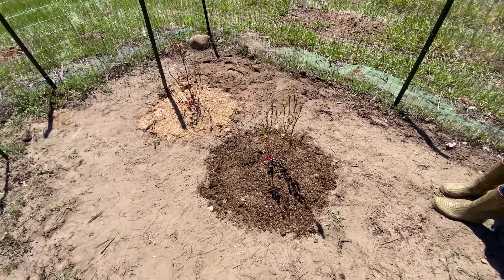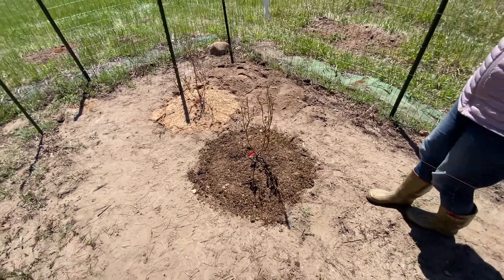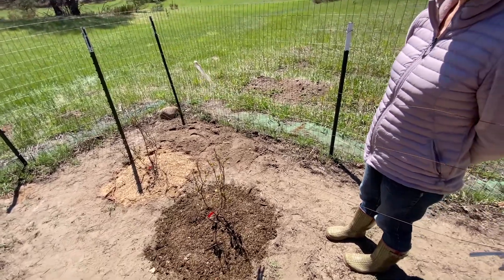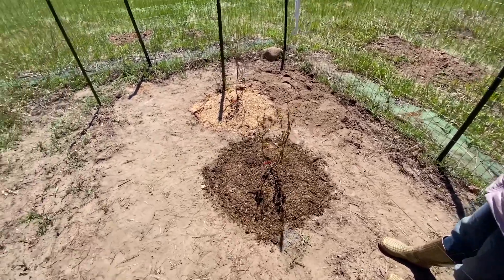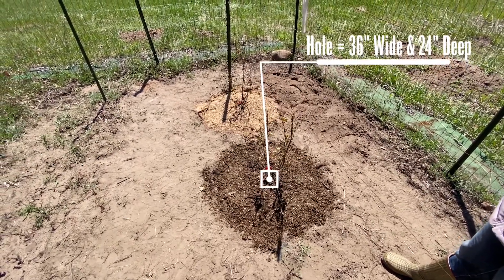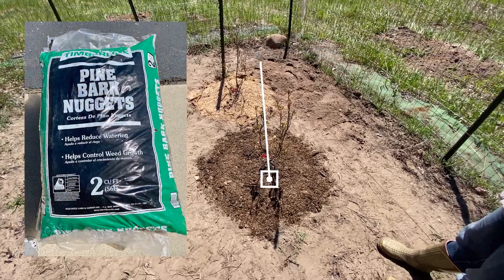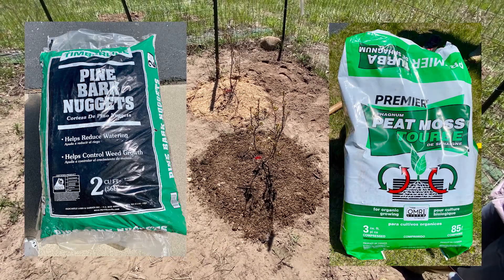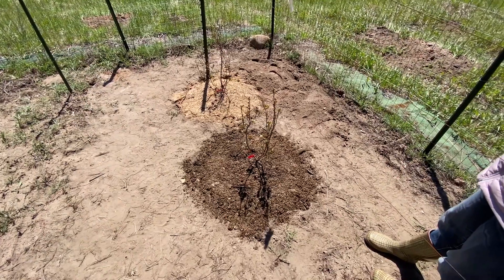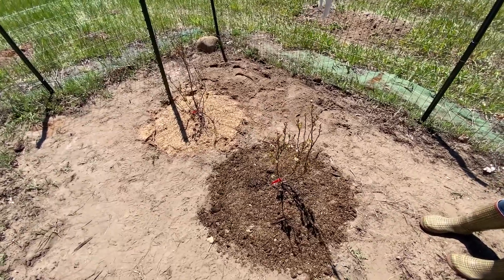Looks like we got two of them in so far. We had to dig about three feet across and three feet down. Then we mixed in pine bark and sphagnum peat moss and sand — kind of like 30% of each. Then we backfilled it and tried to get it up a little bit above grade, kind of mounding it. We're not sure we did enough of a mound, but that's the process we followed.